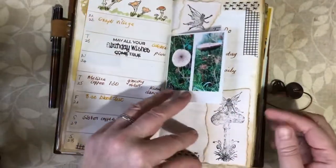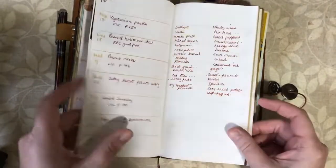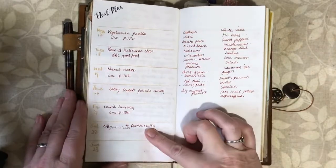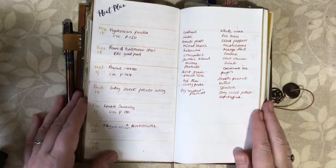This is looking really full now, which is lovely. So that was last week and this is my meal planning page for this week. I've already planned my meals out and done my list of ingredients, and I just want to decorate this page now.